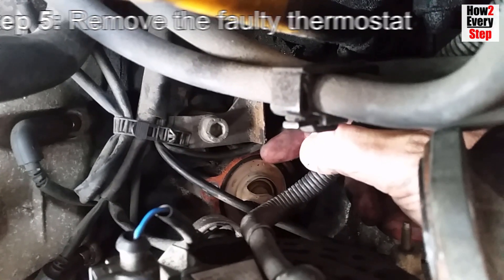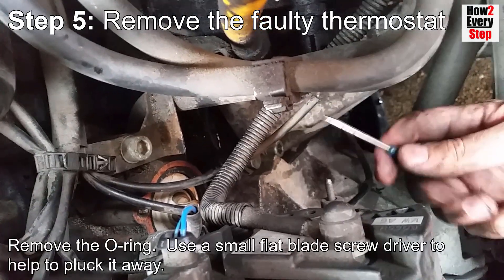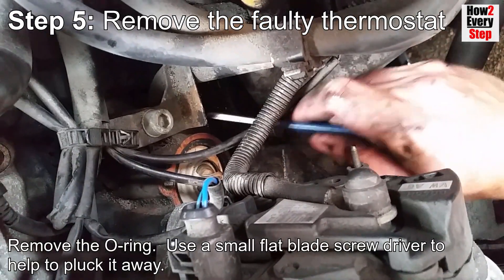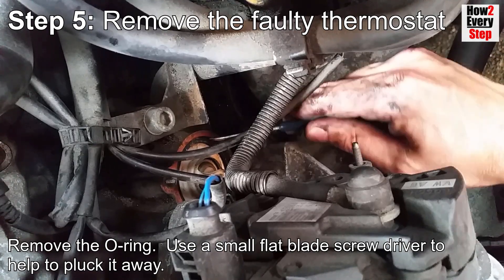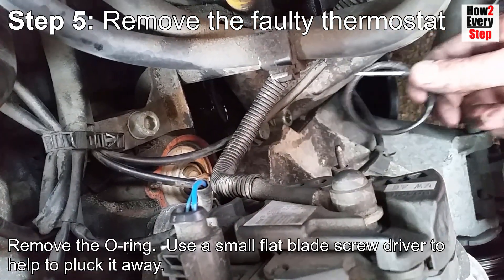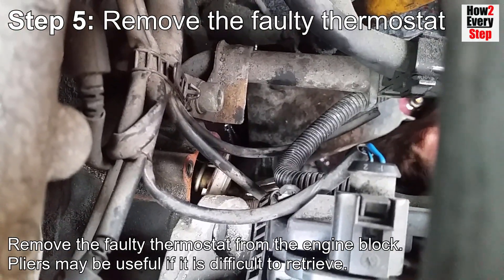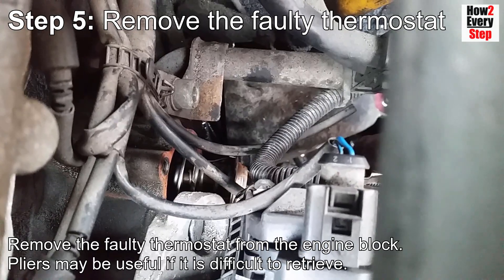Step five: remove the faulty thermostat. Remove the O-ring, using a small flat-bladed screwdriver to help pluck it away. Then remove the faulty thermostat from the engine block. Pliers may be useful if it is difficult to retrieve.